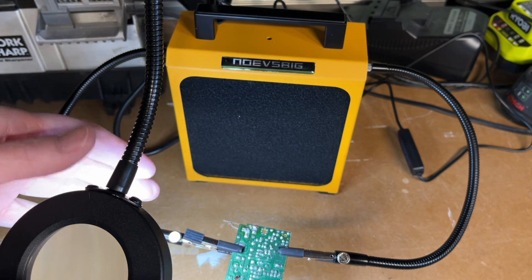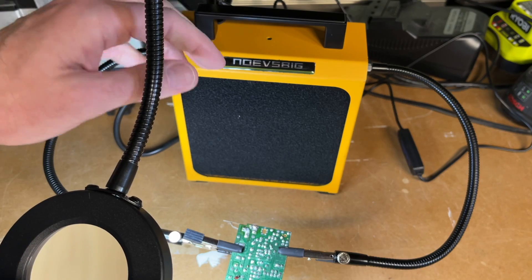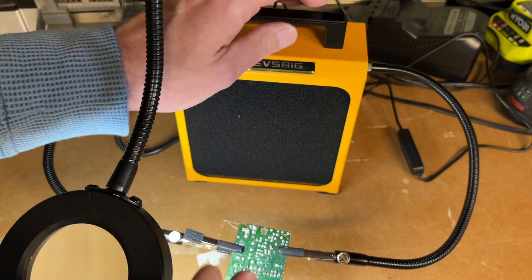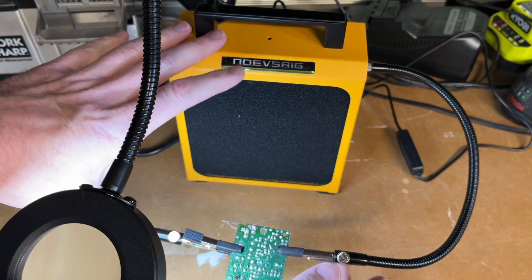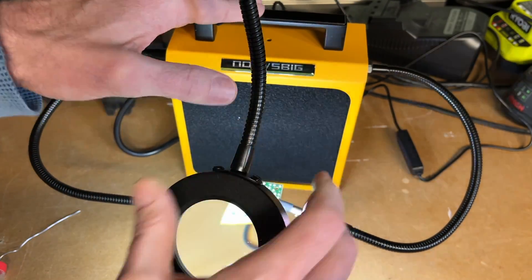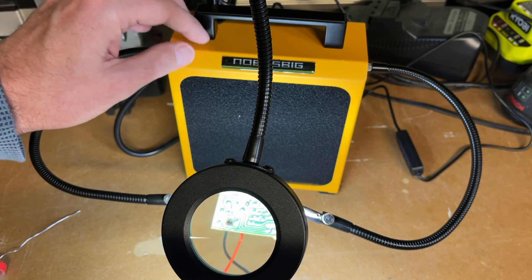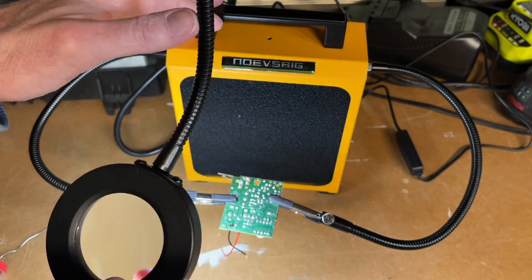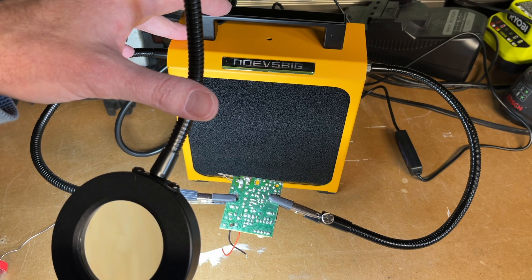This would also work well on the go — in a work vehicle, for example — as long as you keep the arms and magnifier protected. I noticed this can get tippy if the magnifier or helping hands are extended far out, so you want to keep everything close to the fan, which also moves the center of balance toward the center and makes it more stable. You could also create a mount to strap it to a surface. It comes with four filters total — one installed and three extras — so you already have replacements as you wear them out.